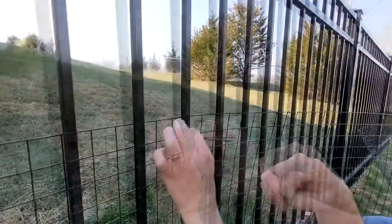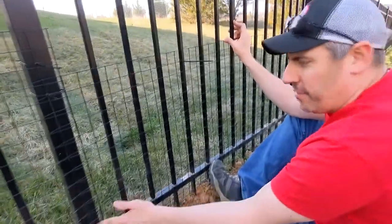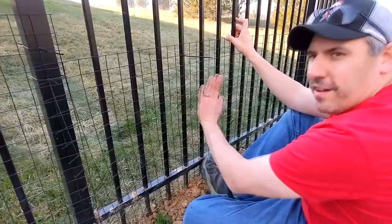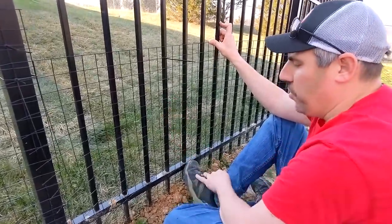I'm basically zip tying this to our fence to prevent the dog from going in through these little openings here.